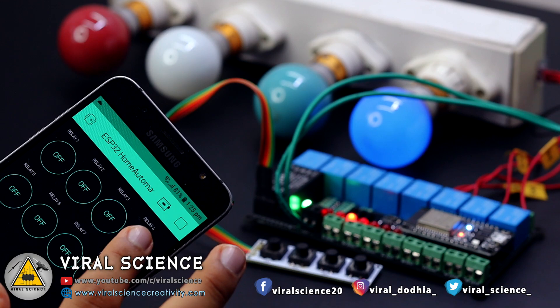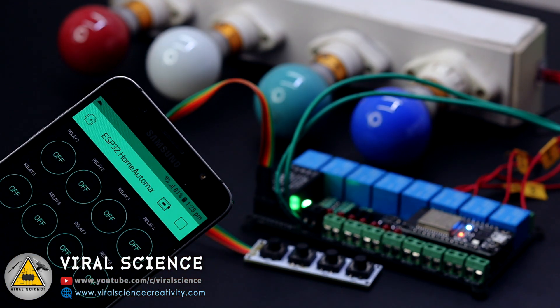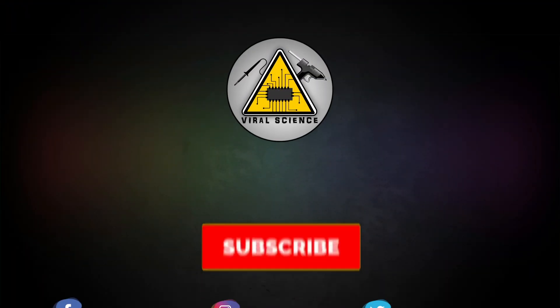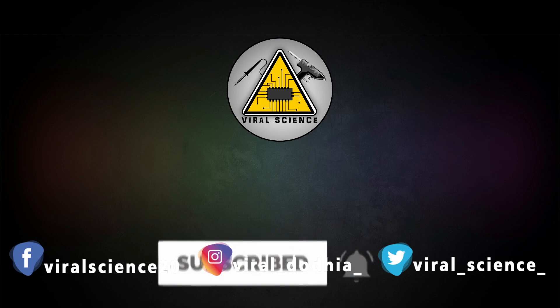So friends, I hope you liked this project. Do hit that like button, share this video with your friends, and don't forget to subscribe to my channel for more such videos. I will see you in the next one. Do subscribe and press the bell icon to get instant notifications for new videos.